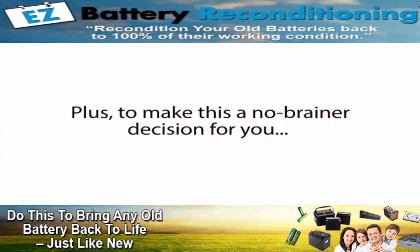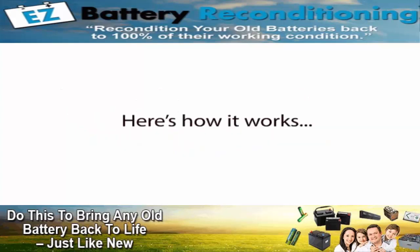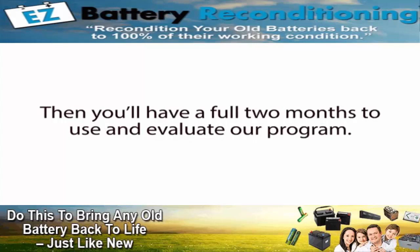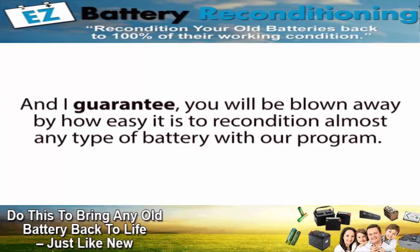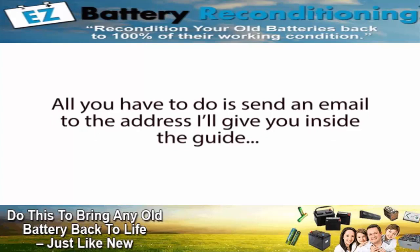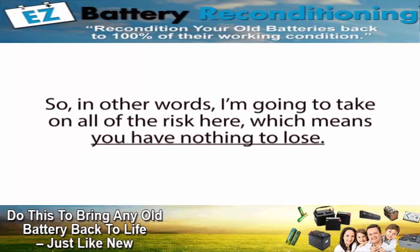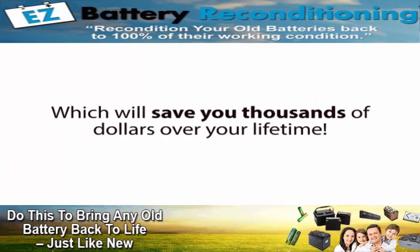To make this a no-brainer decision for you, I'm also going to come out of my own pocket and give you a full 60-day, 100% satisfaction money-back guarantee. Here's how it works: just click the Add to Cart button below, enter your information on the next page, and get started now. You'll have a full two months to use and evaluate our program — go through the whole program, follow the simple instructions, and restore all the batteries you want. I guarantee you will be blown away by how easy it is. But if you're not happy with your small investment for any reason whatsoever, even if the program works perfectly but you're just having a bad day, all you have to do is send an email to the address inside the guide and I will immediately refund your entire purchase with no questions asked. In other words, I'm going to take on all of the risk here, which means you have nothing to lose.